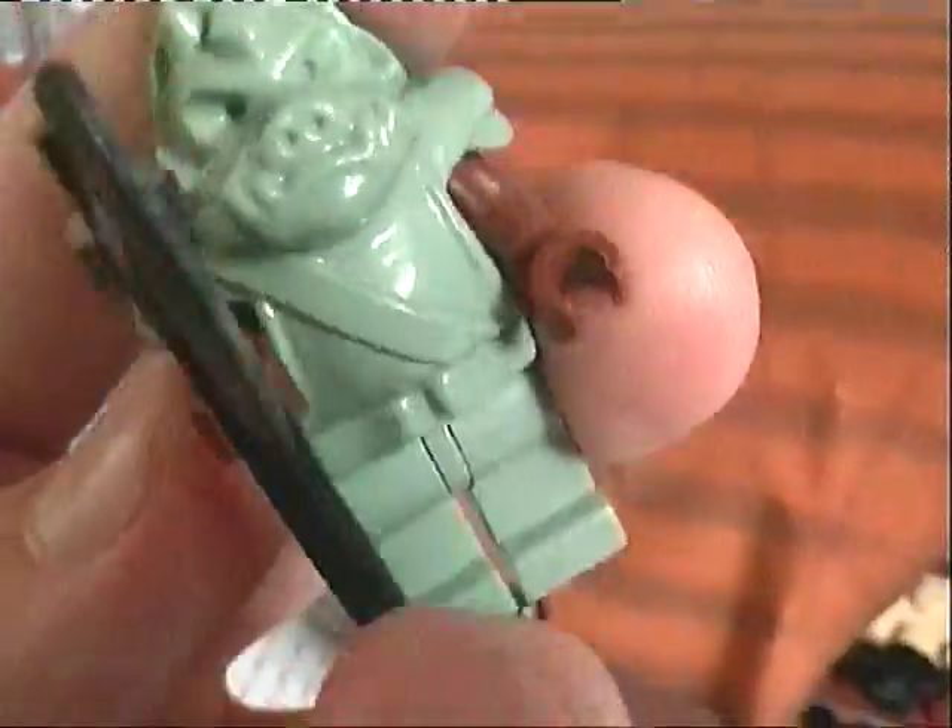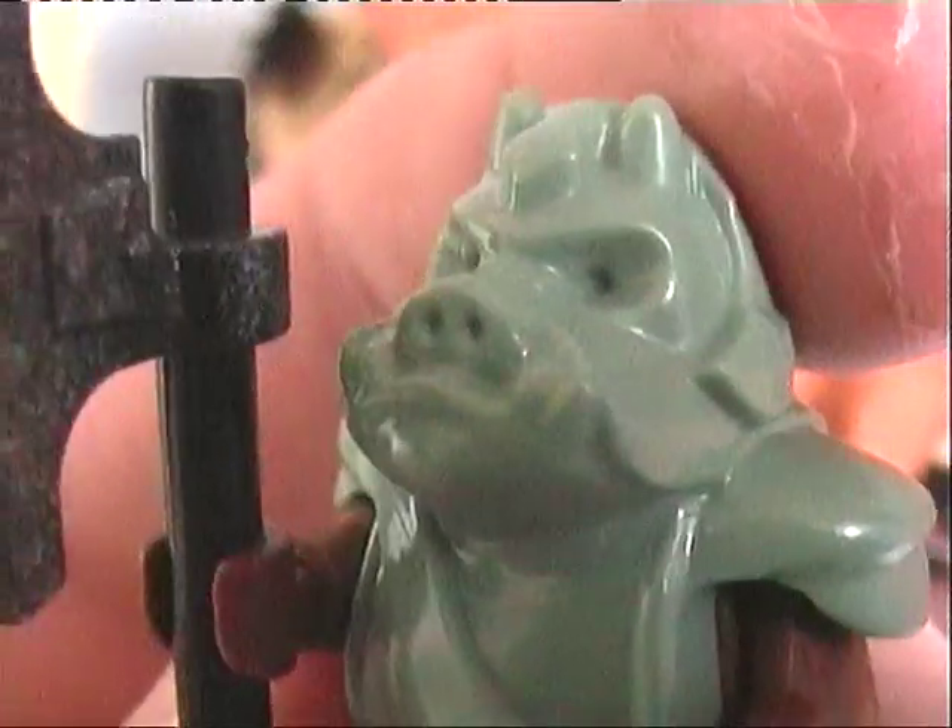Here's the Gamorrean Guard. Lego didn't put much printing on the characters back then if they're moulded like this, but they're still pretty good plastic detail on the moulding. He comes with the yellow axe weapon — same colour as I just said, but shorter. Pretty cool.